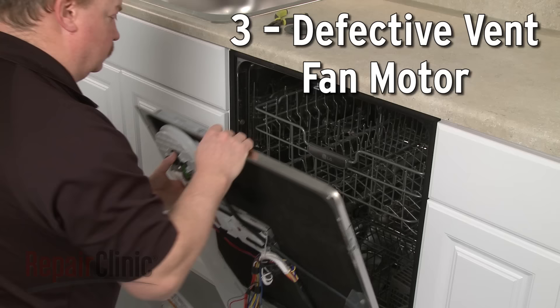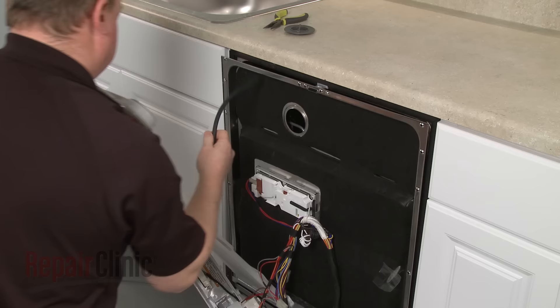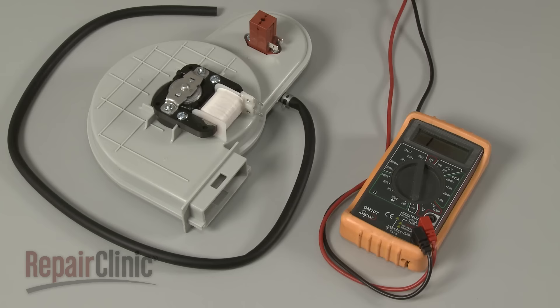Some models use a vent fan motor to blow the heated air out through the vent following the rinse cycle. If the fan blade is damaged or the motor itself is defective, the dishes won't dry properly.